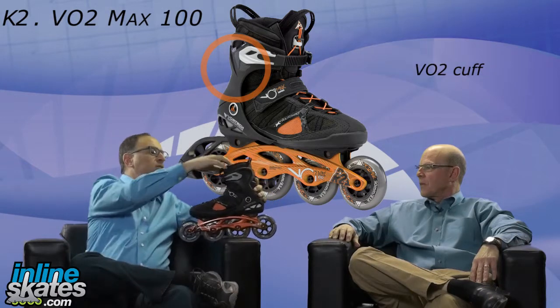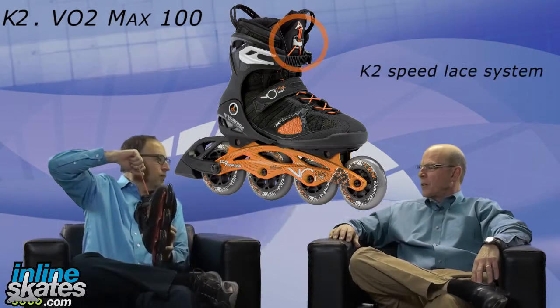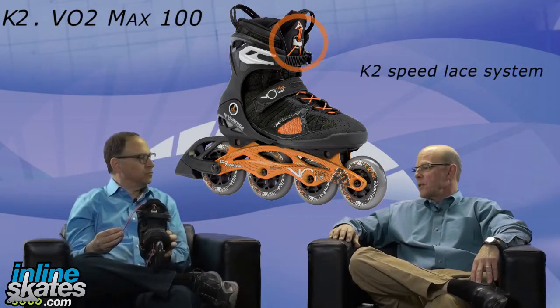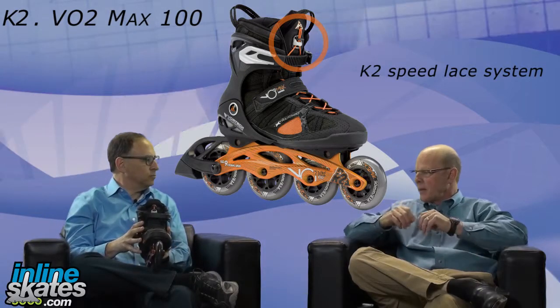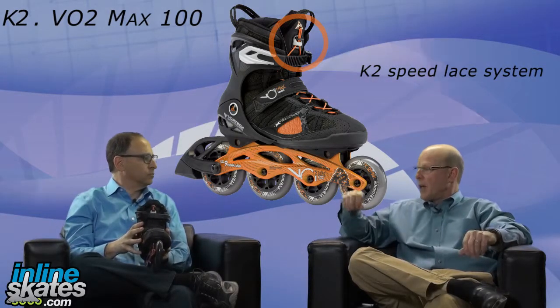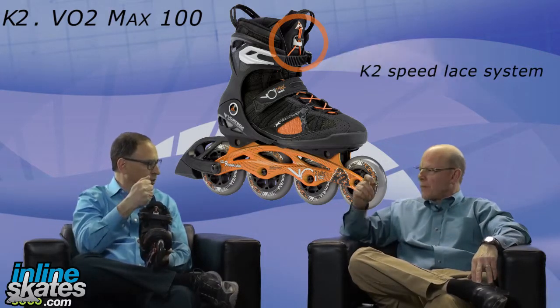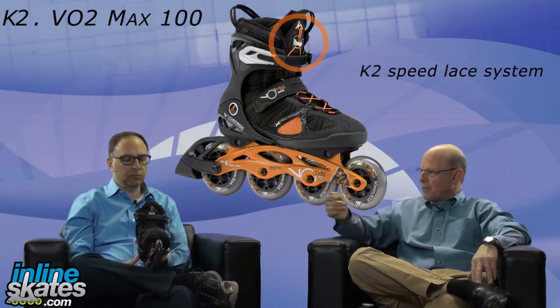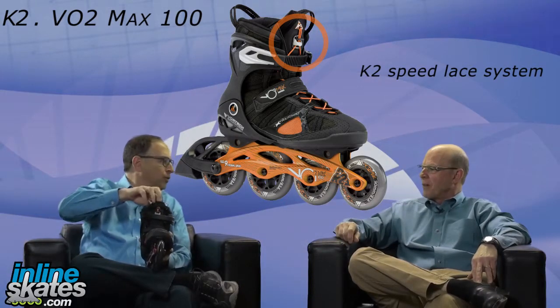It also has this Quick Lace system here. Quick Lace is a lacing mechanism — an improvement over a standard lace in that it's easy to get tight and also easy to loosen. But it locks too, so it's going to stay. There's a lock on the tongue both to hold it and to release it, and a little pouch here to stash it in.